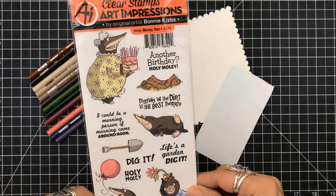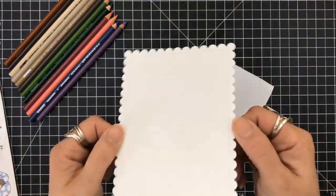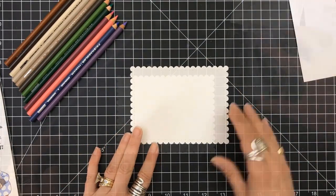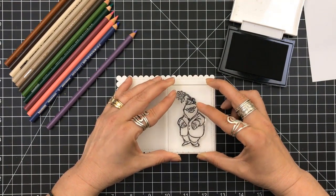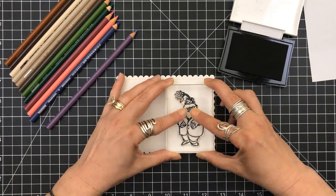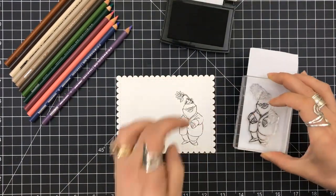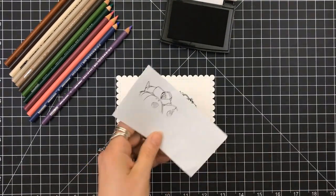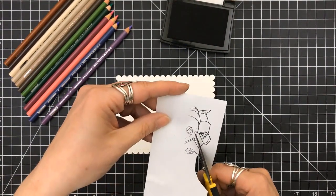This stamp set is so adorable. I gave it a shot coloring a mole — I'm not sure if I did it right, but I think he still looks cute. So I grabbed one of my frame dies from my stash, cut that out and have that ready, and I'm going to start stamping my images using my VersaFine Black Onyx ink. After I stamp this image — I chose this one because, hello, flower on the head — I thought it was adorable. I'm also grabbing a piece of masking paper and just making sure I stamp one side of the image.